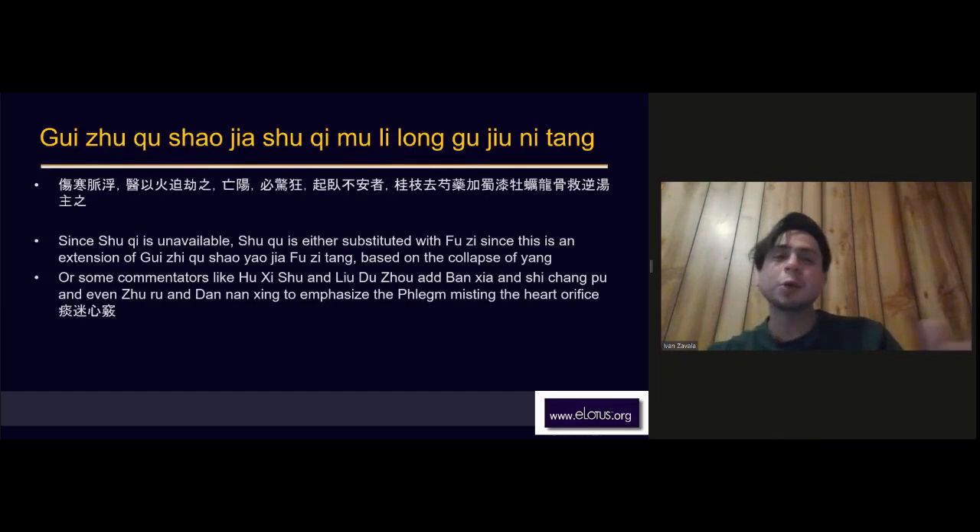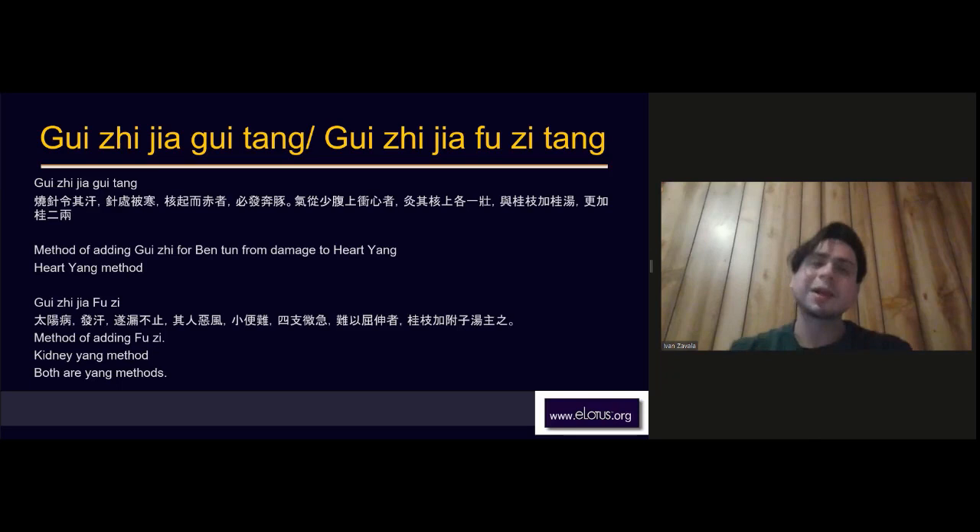You don't necessarily need to know every formula unless you study the Shang Han method, but the idea is that depending on the clinical needs, Zhang Zhongjing modulates the dosages of Gui Zhi Tang — changing what Gui Zhi Tang treats. This is why dosages matter: Shang Han formulas are so specific and tightly structured that changing dosages at a whim changes what the formula treats.